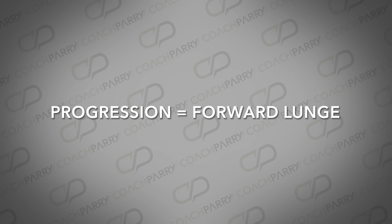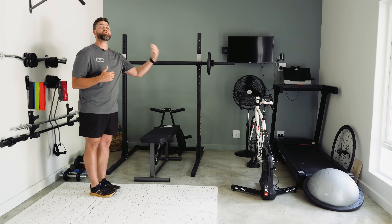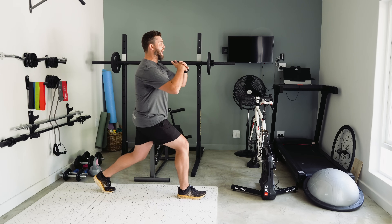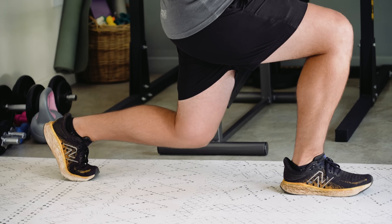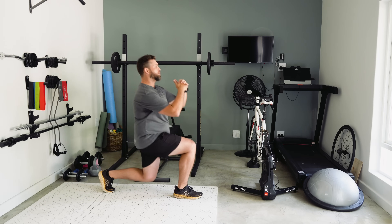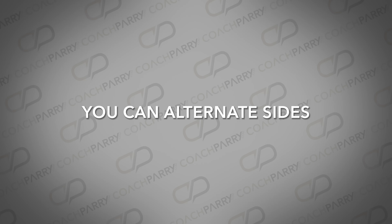Once you've become accustomed to the lunge movement and it becomes a little bit easier, we can progress into a forward lunge. Everything stays exactly the same in terms of knee angles and stride length, but now we're actually stepping into the motion. Standing upright, right leg steps forward, then down into that lunge — same body position and knee angles as the static lunge — then with the front leg, pushing hard back into a standing position. You can alternate sides with this one.